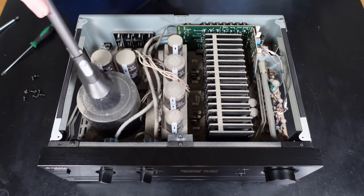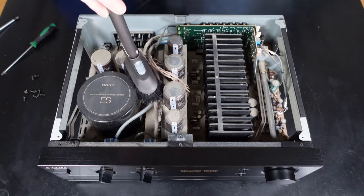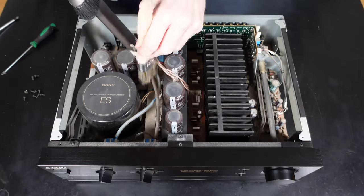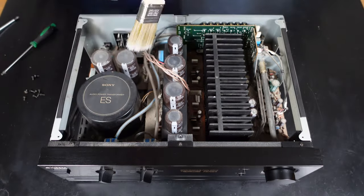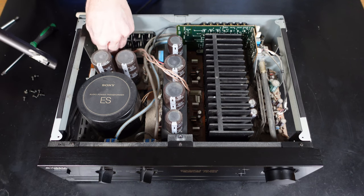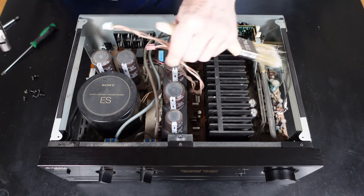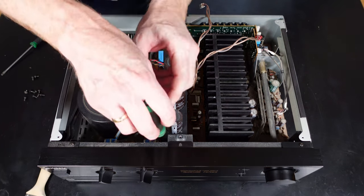The first thing I'm going to do is give it a good vacuum out inside the unit using a soft brush to loosen the dust, obviously taking care not to put pressure on any of the components and potentially dislodging them from their locations. I'll also use a small modelling type paintbrush to get into any of the small crevices. Here I'm unplugging a couple of the connections in this area to help clean that area better. Now I'm going to remove the plastic shroud around the large centre capacitors, which will then allow me to get underneath to clean this area better.